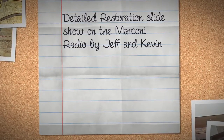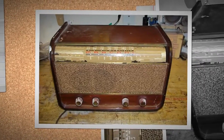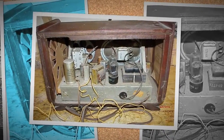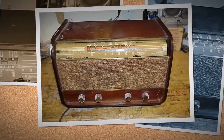The following is a detailed description of the restoration project by Mr. Jeff Poole and Mr. Kevin Christopher. The Marconi radio belongs to the Wilsack family for over 60 years. The restoration project was completed during August 2011 for Innovative. Many thanks to Kevin and Jeff for their passion for antique radios.